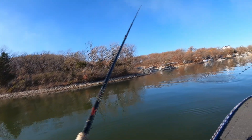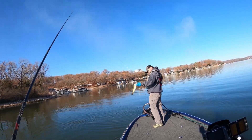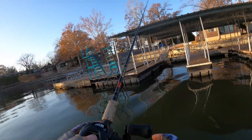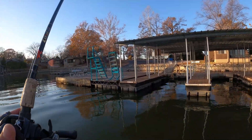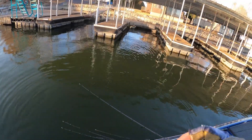Still no keepers. Definitely on a jig. The best fish I've caught today is — yeah. He's suspended up underneath there. Yeah, that's a keeper for sure.